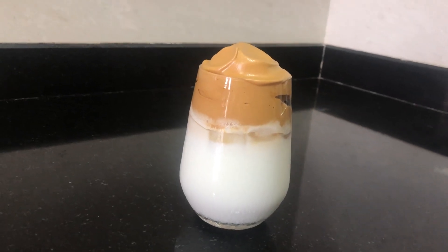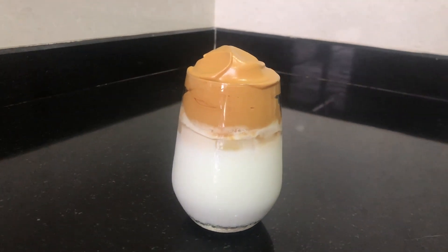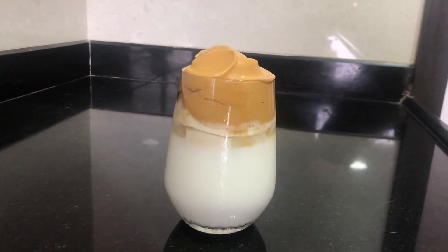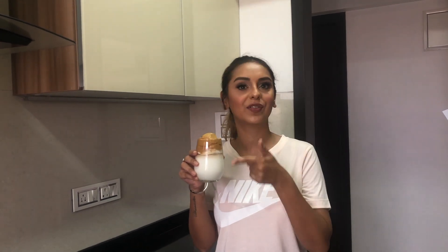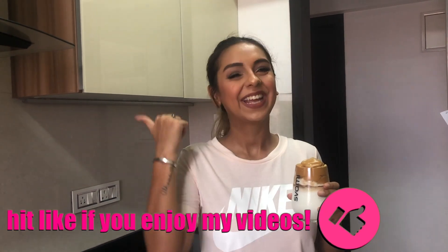That is how you make your dalgona coffee — pheti hui coffee — whatever you want to call it. It might take some time, but I've already had a taste and it is really, really good, so the effort was worth it! Thank you Jotsna and Jerry for helping me make this trending coffee. Before I go, hit like, subscribe, and turn on those bell notifications. Also check your YouTube settings since many of you don't always get alerts even when your bell is on — lots of videos are going up right now and I don't want you to miss out!